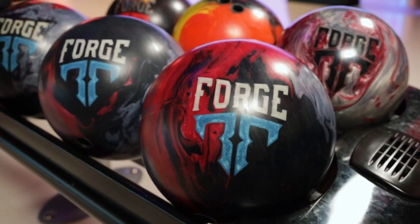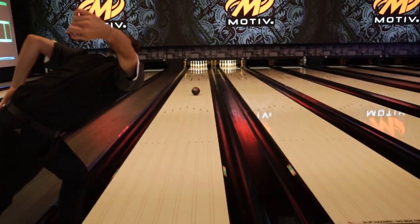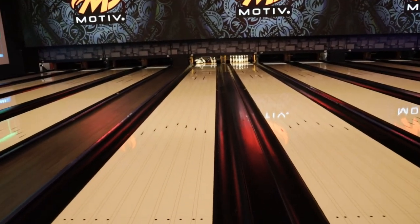Really excited about this piece. This is going to be a ball that fits perfectly between a Ghost and a Shock, and I say that with extreme confidence. This is that ball that's going to be really good at reading the mid lane when there's still quite a bit of volume out there, and just be around continuous motion. It's going to be something that is super controllable and reads the lane very well when they start to transition.